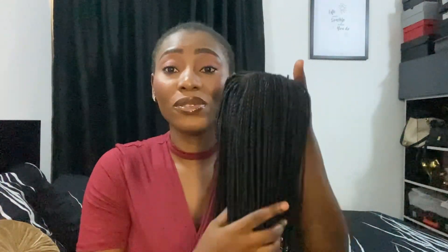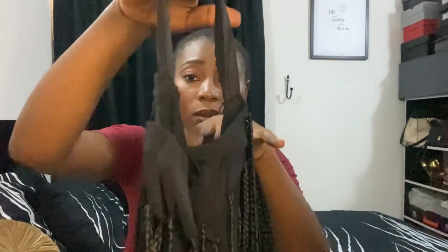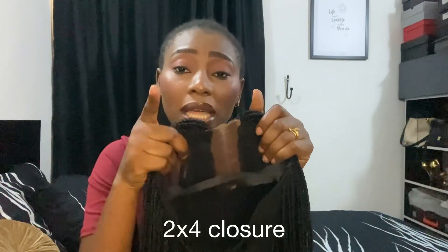This is a 24-inch wig, so it is really long — it gets to just above my butt and I really love it. Another thing you should know is that it comes with an elastic band. If your head is small, this will be the perfect wig for you because of that elastic band. Mine is a bit loose because I've already worn it back to back for two weeks. It also comes with a closure — I think it's about a two by four — and I'll put the details on the screen.